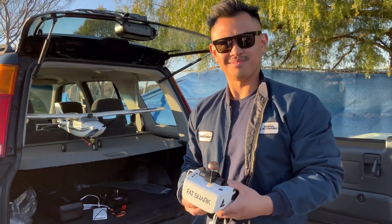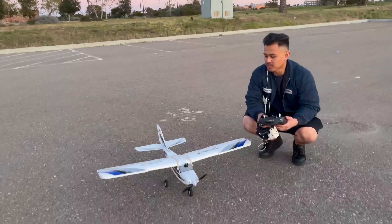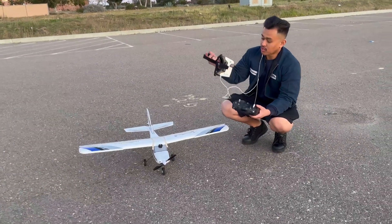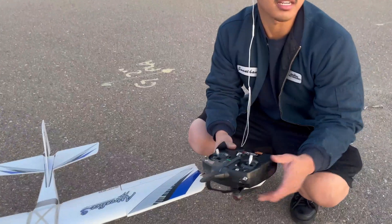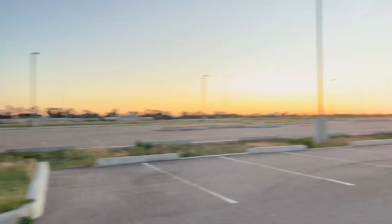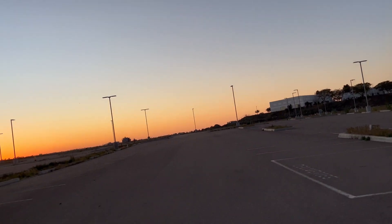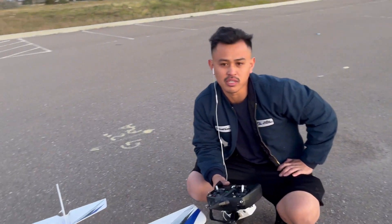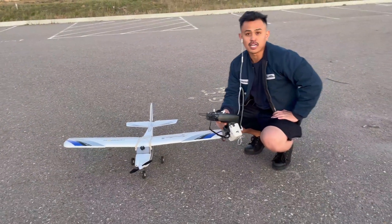Alright guys, we're gonna do our first flight using the first-person video. I'll be flying it through the goggles and also recording it — there's an onboard DVR. We've got the wind coming this way, so we're gonna take off and land in the same direction. We don't have too much sunlight so it's gonna be a pretty quick flight, probably three to five minutes, and I'll switch you guys to the DVR.